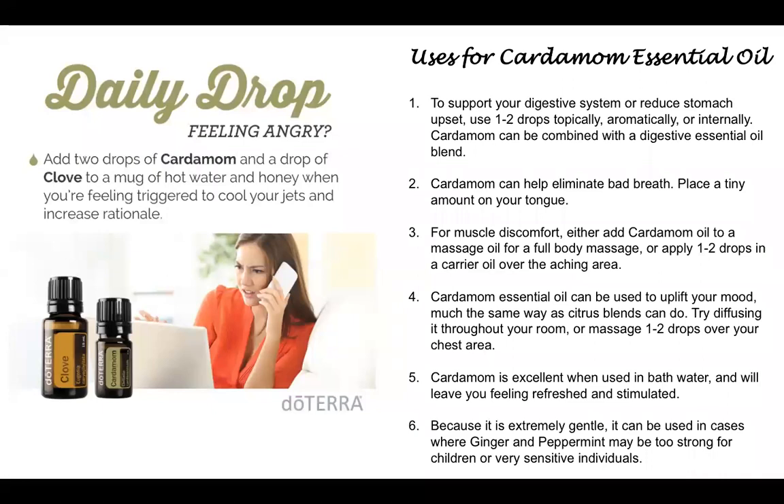The daily drop suggests if you're feeling angry, you can add two drops of cardamom and one drop of clove to a mug of hot water and honey. And when you're feeling triggered, you're going to use this to help you think rationally. You can also use it for bad breath — if you had a meal with a little too much garlic or something causing bad breath, you can put a tiny bit on your tongue. If you're dealing with any muscle discomfort, you would add cardamom oil to a massage blend, or just put it directly to the aching area.